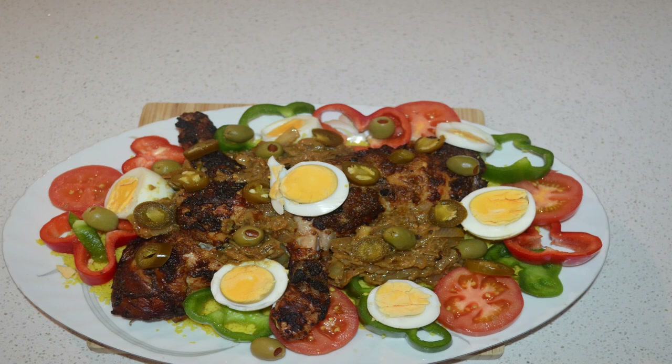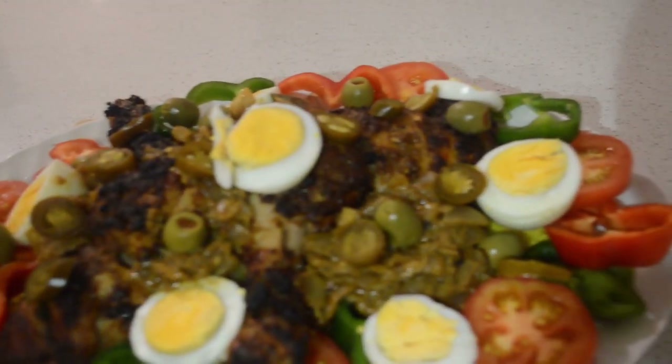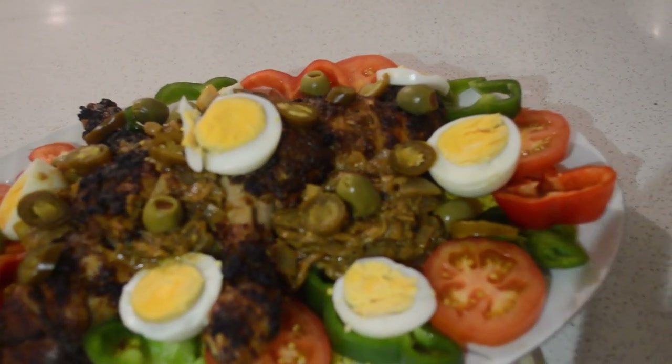Hey guys, welcome back! I hope you guys are all doing well. If this is your first time here, you are welcome. My name is Pinta and I share cooking videos here. Today I'm gonna share with you guys a Ghanaian style of chicken.